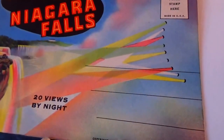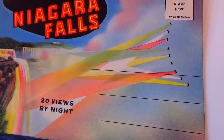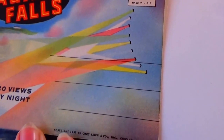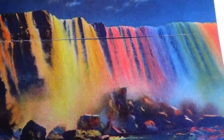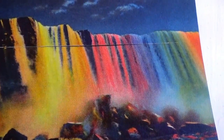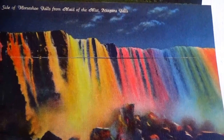Here we have a Niagara Falls souvenir folder — 20 views by night. They did the night views! This is from 1938. Here's the cover, as you can see it's unused, not stamped or addressed. And here's the backside — look at that, isn't that beautiful? East side of Horseshoe Falls amid the Maid of the Mist, Niagara Falls. Beautiful.